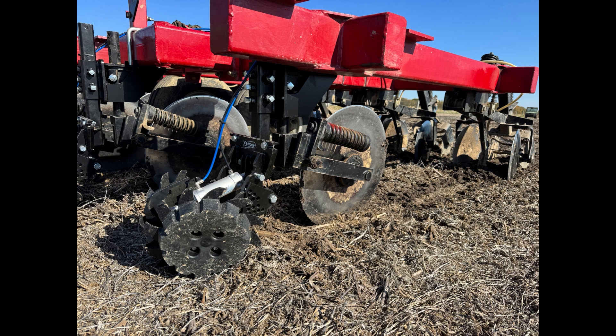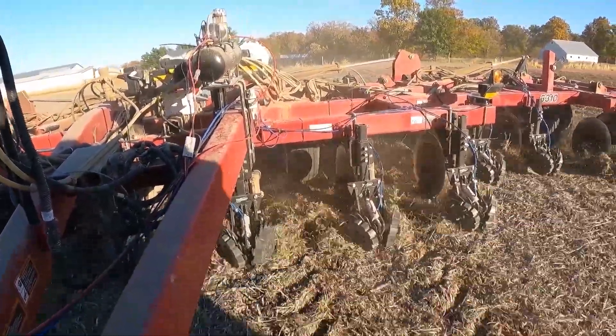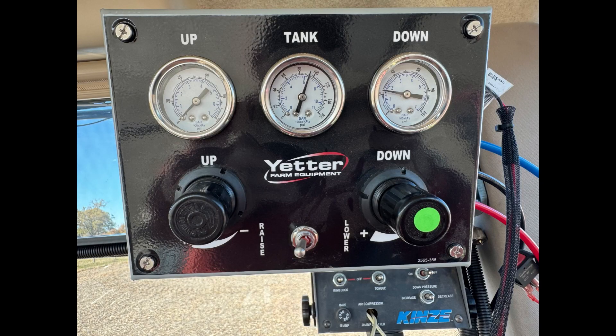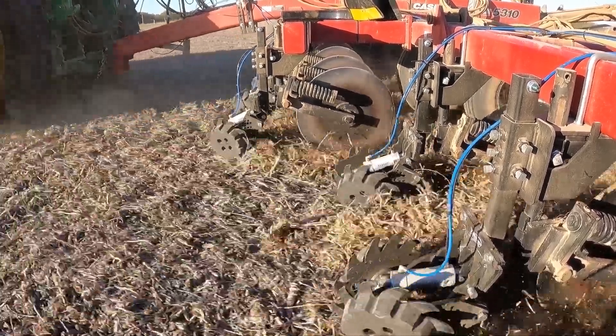What that does is allows me to be able to see those from the cab if there's any plugging or adjusting that needs to be done. They've also added air cylinders to those units so I can lift them up from the cab and fine tune those — adding any down pressure needed in various field conditions.